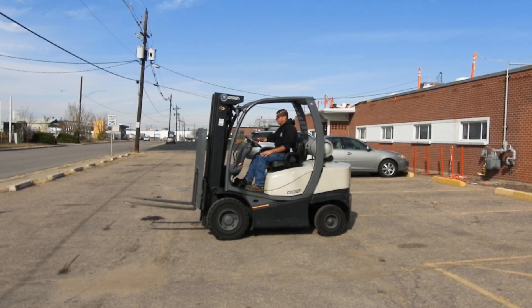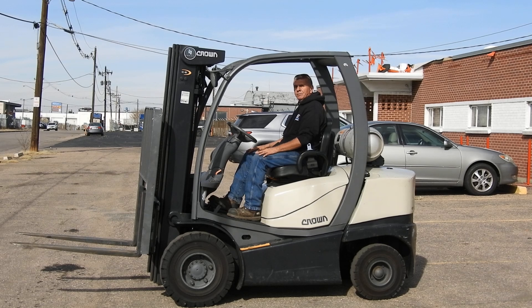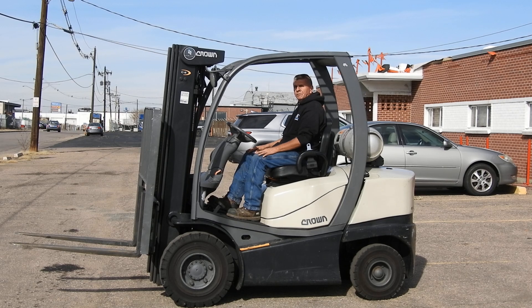Super clean forklift. If you can use a forklift like this, come to Western Material Handling. We're in Denver, Commerce City, and Fort Collins, Colorado, and serving Wyoming. Check us out on the web at abetterforklift.com. Thank you for looking at our video.